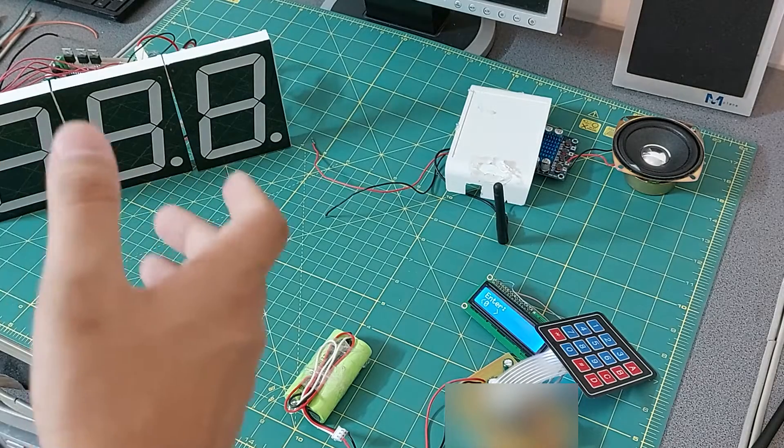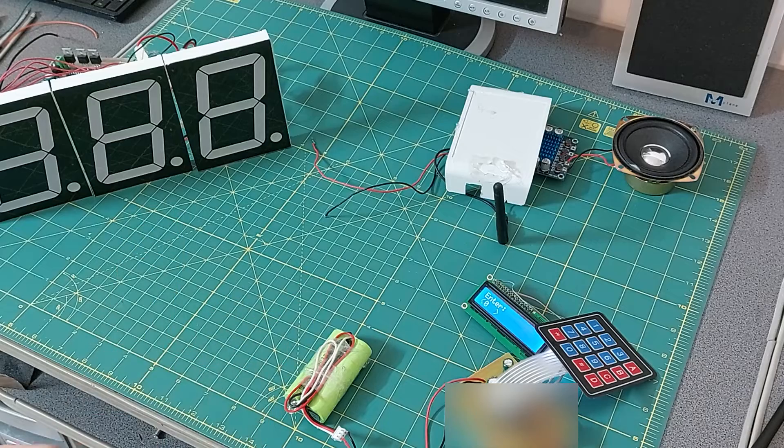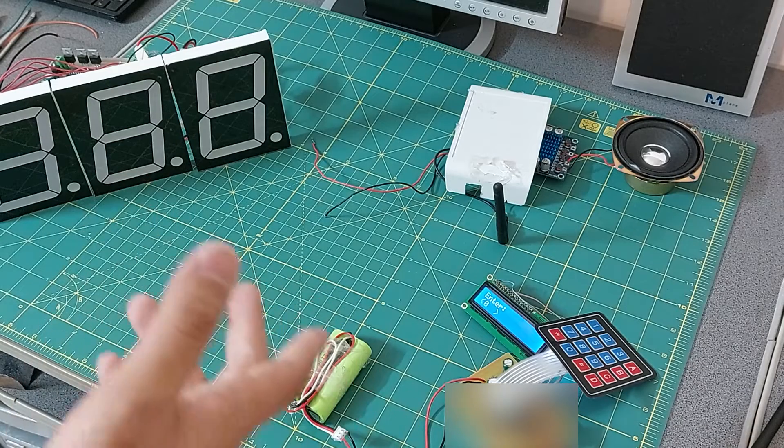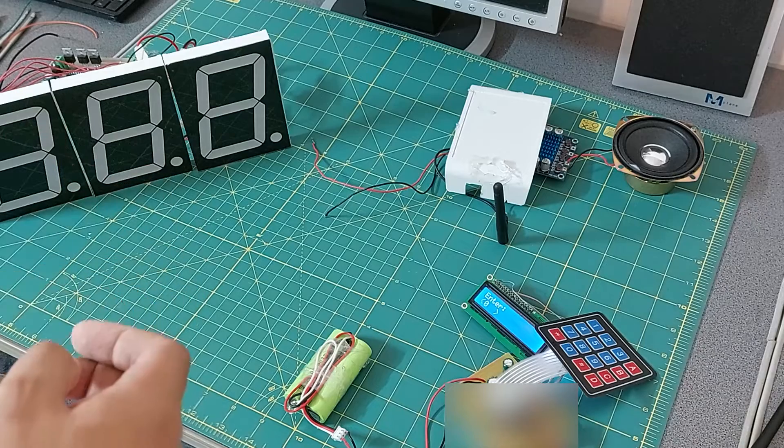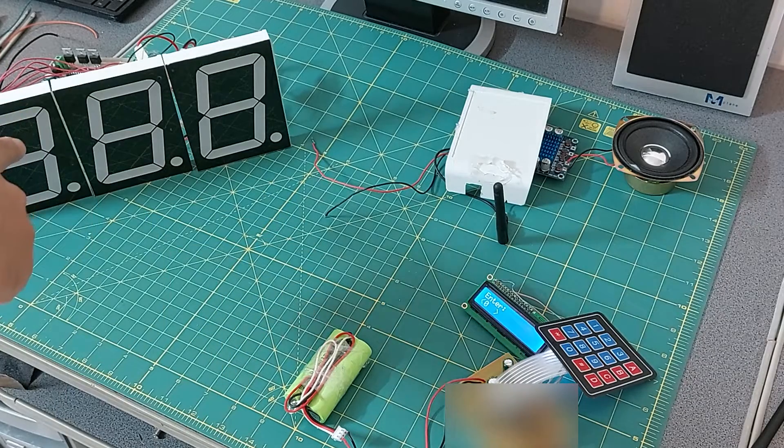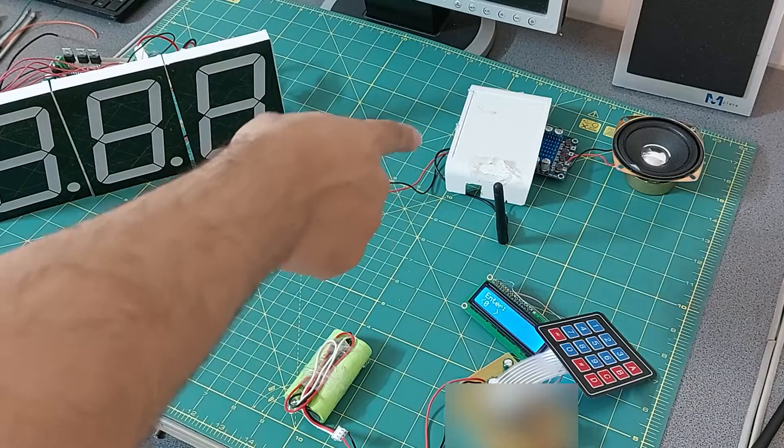This project is the restaurant pager and I built it for that company. Sorry guys, I can't show you the circuits because it includes copyright laws. This project consists of three parts: display, keyboard, and sound module.